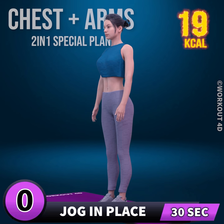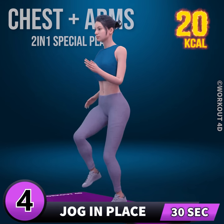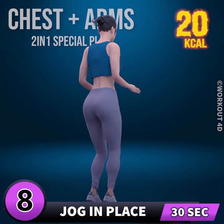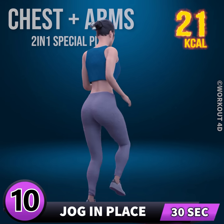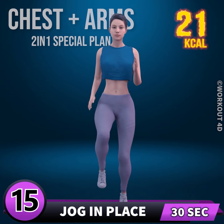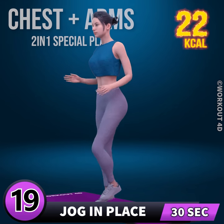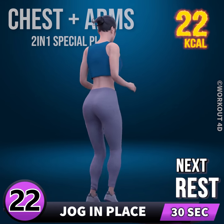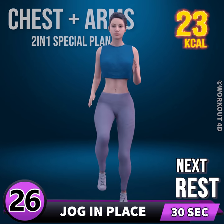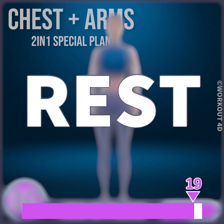Next exercise is jog in place. In 3, 2, 1, go! 1, 2, 3, 4, 5, 6, 7, 8, 9, 10, 11, 12, 13, 14, 15, 16, 17, 18, 19, 20, 21, 22, 23, 24, 25, 26, 27, 28, 29, 30. Rest time!